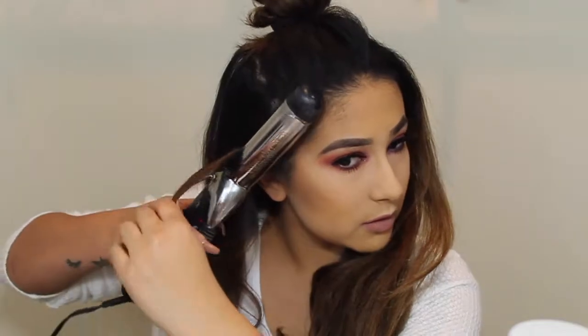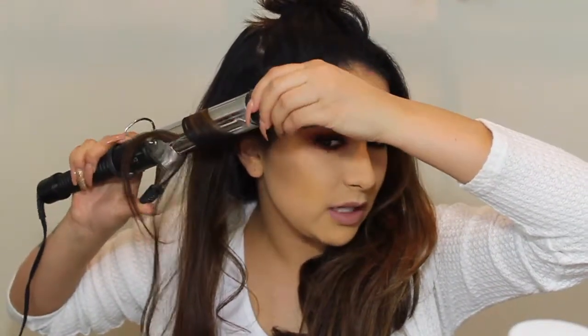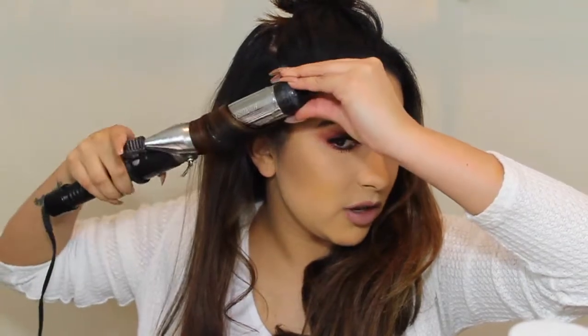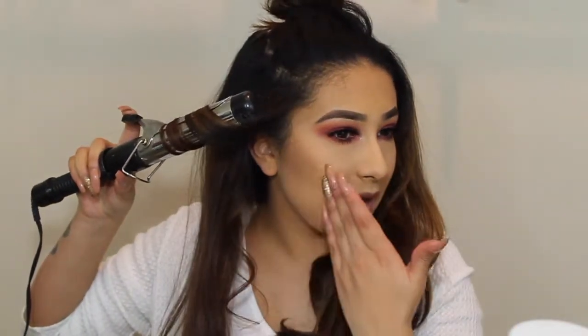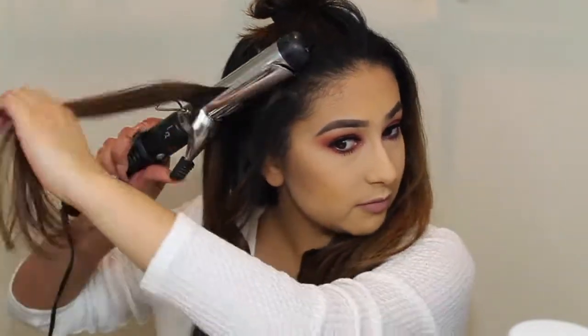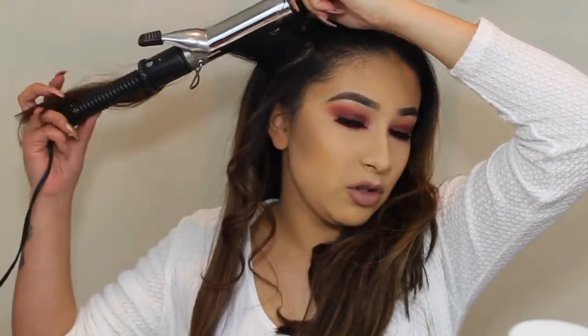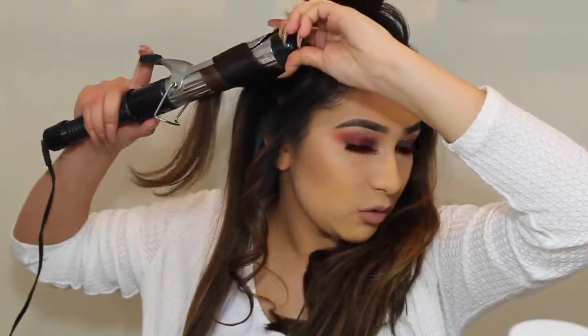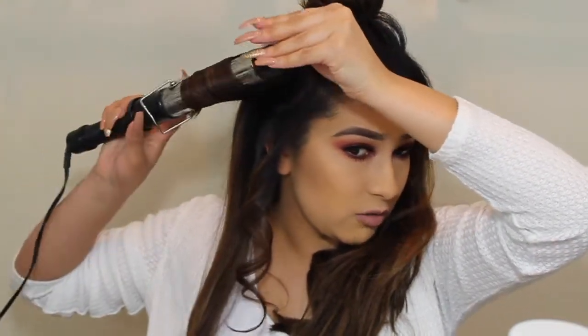For the front pieces, I kind of grab smaller sections. And when I'm doing the front, I do go closer to my scalp just to smooth it out even more, so it's not so frizzy at the root. As much as I try, like around my hairline, even those tiny, tiny hairs — it's going to be there no matter what. I can't do anything about that. I used to do the wand technique, but I like the curling iron better because it gives me that nicer curl.